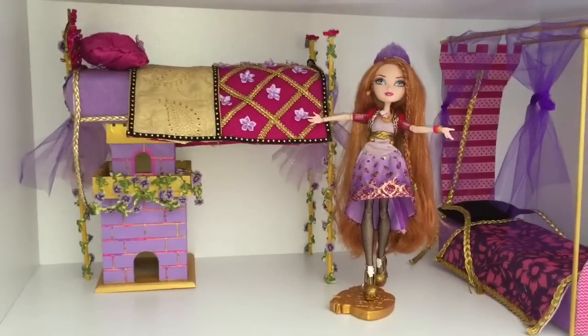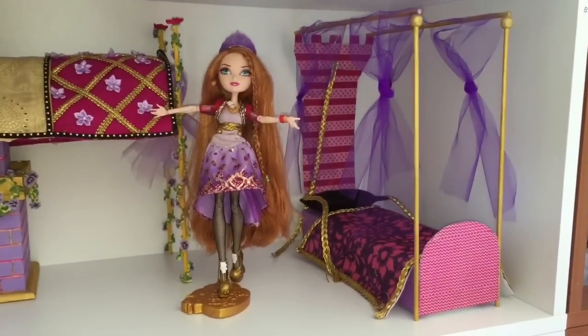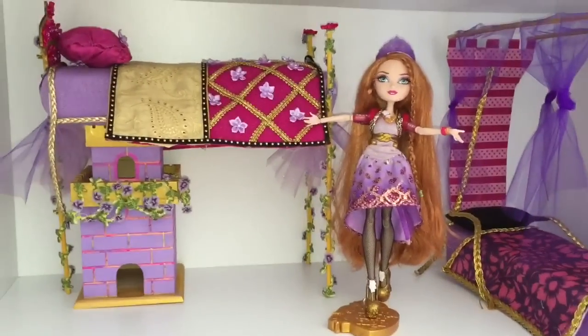Here's Holly's new bed on the left and her old bed on the right, just as a comparison. Let me know what you guys think in the comments below. And as always, thank you so much for watching. Bye.